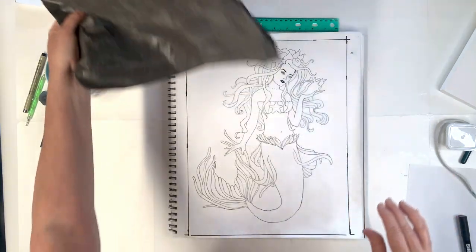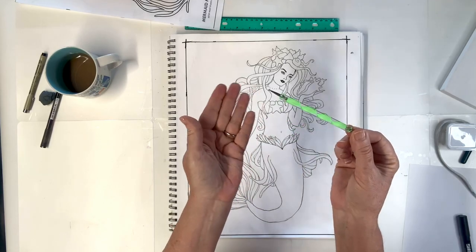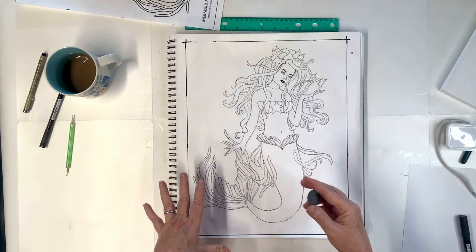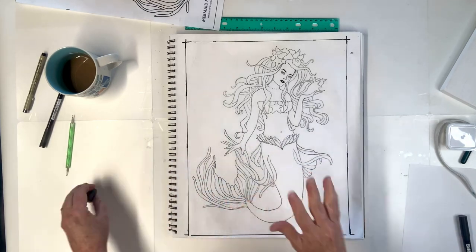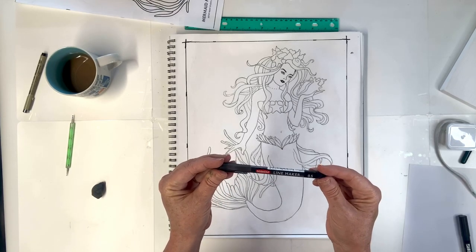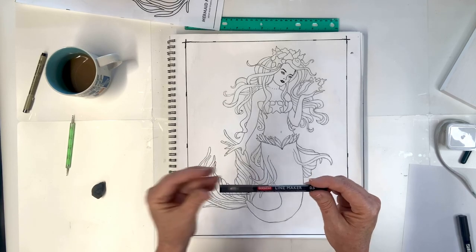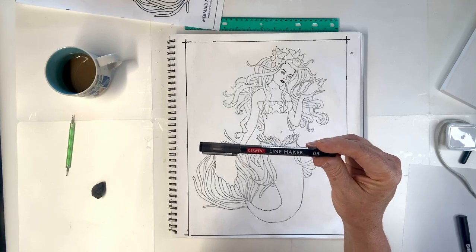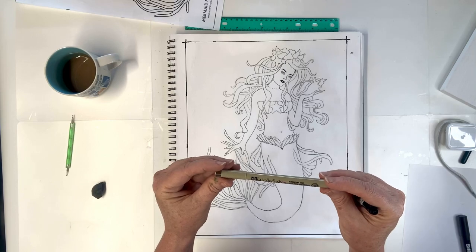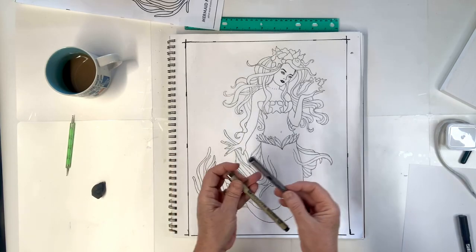I also use a stylus, also known as a nail dotter — you can get these at Sally's or Amazon. I also use a kneaded eraser. To ink it, I'm using a 0.5 permanent waterproof fine liner — this one is by Derwent, a British company — or you could use Micron or whatever your favorite one is.